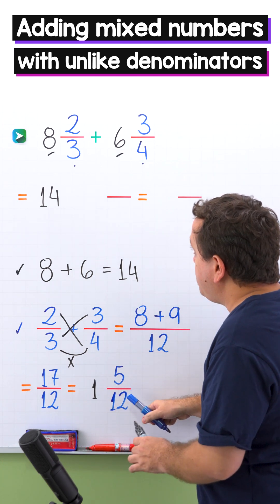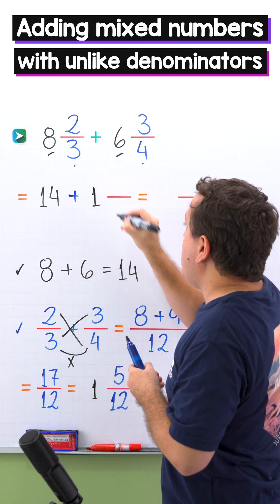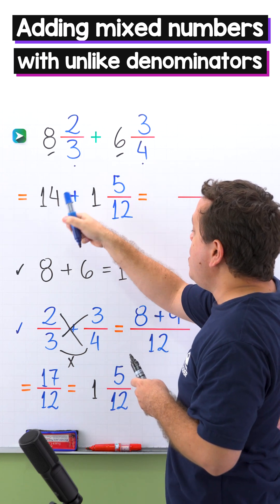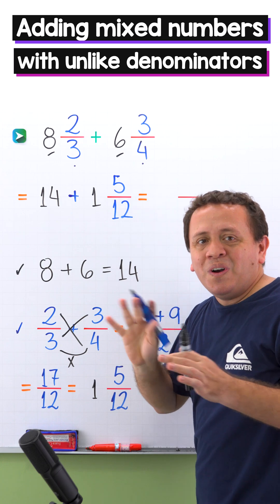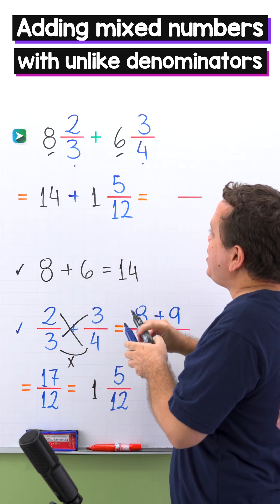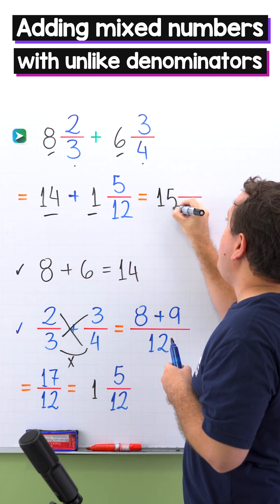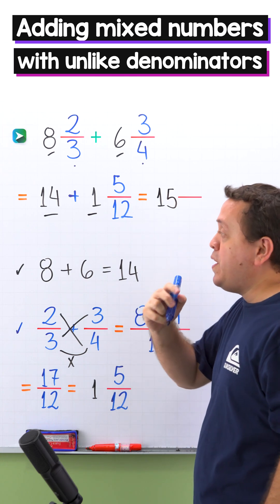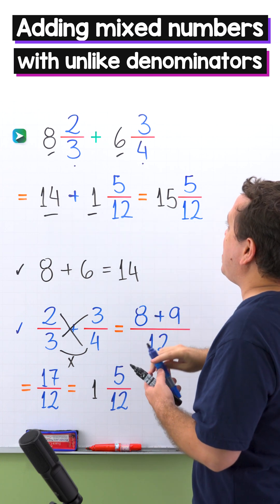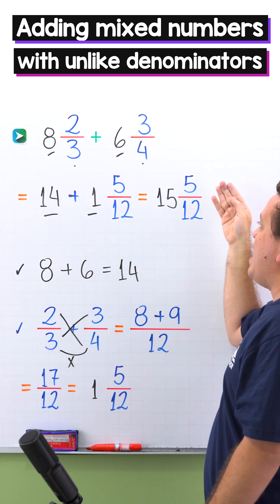Finally, we add 1 and 5 twelfths to 14. We just need to follow the same steps as in the previous examples. We add the whole numbers: 14 plus 1 gives us 15. Then we add the fractions — however, we only have one fraction here, and that fraction is 5 twelfths. So 8 and 2 thirds plus 6 and 3 fourths gives us 15 and 5 twelfths.